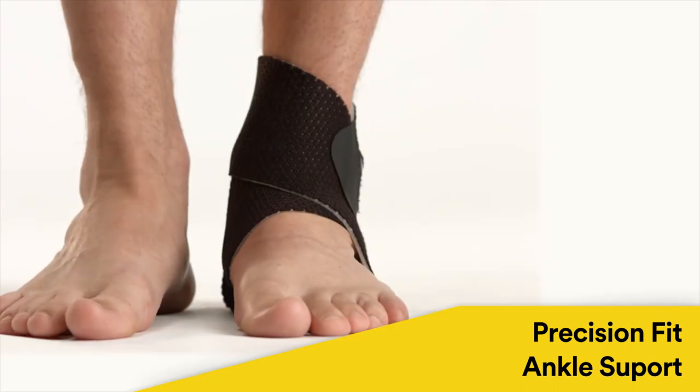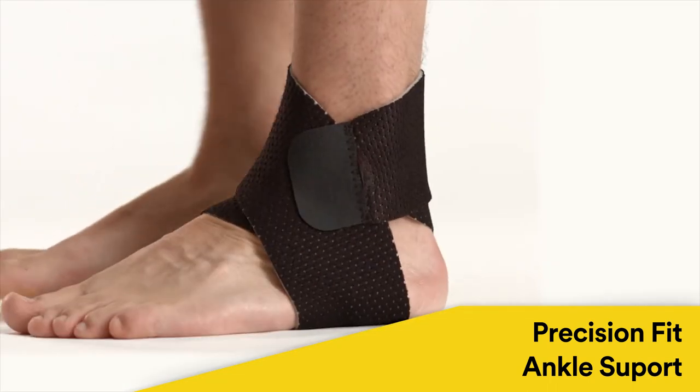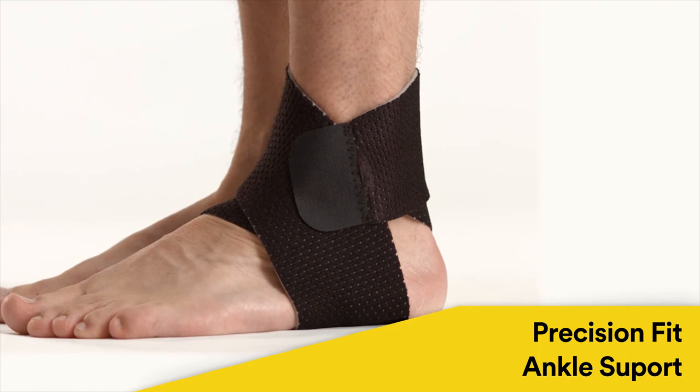The Precision Fit ankle support fits easily and comfortably inside your shoe and can be used for sprains, strains, arthritis, swelling and tendonitis.